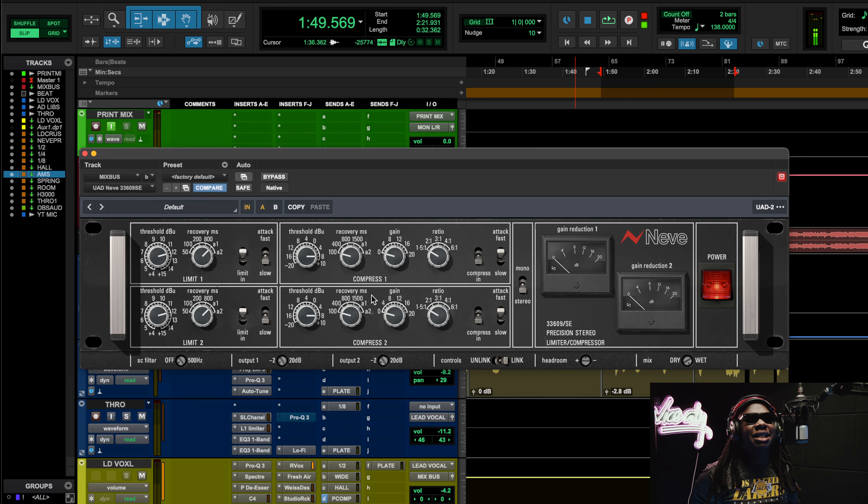Often times when people say they're trying to glue their mix together, the very first thing they think about is the bus compressor — it's gotta be the SSL G bus compressor with the Dr. J settings. But that's not the truth. Gluing your mix together is more like a mindset. Just because you take a bunch of papers and put a stapler on them doesn't mean they're glued. Glue is the cohesion between the instruments — not only sonic cohesion but emotional cohesion.